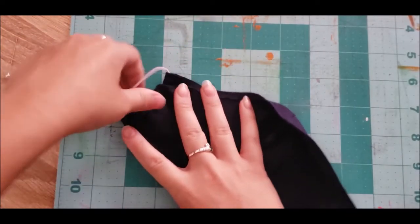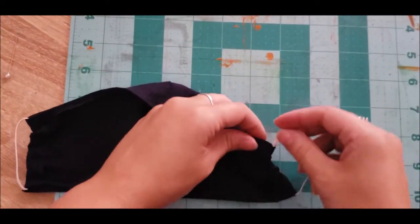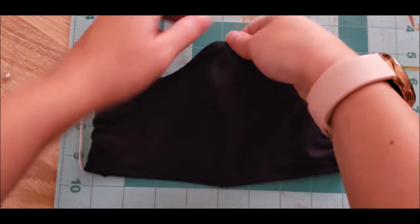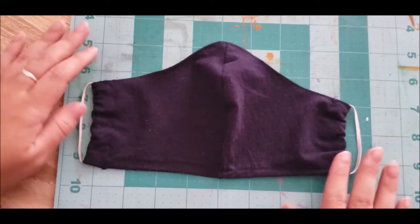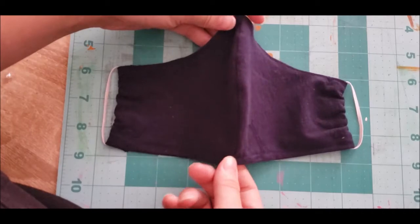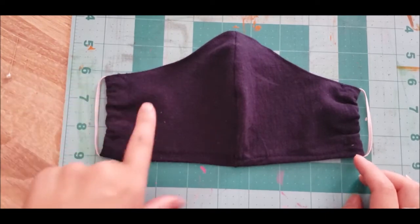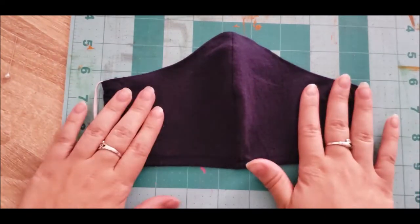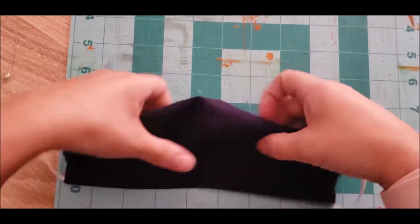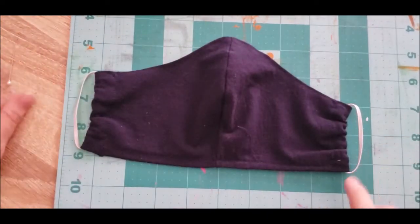I'm just twisting the elastic inside so the knot is hidden away and you cannot see it. Now comes the fun part: decorating. I think I'm going to go really simple — maybe a design similar to the school's logo, pop it on one side, or just put a 'W' for the Wildcats, which is what we are, or just embroider 'Wildcats.' I haven't totally decided yet. I'll come back to this once I find a good pattern.